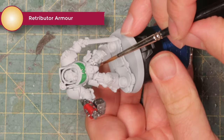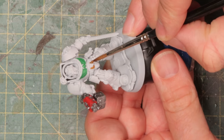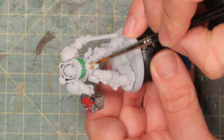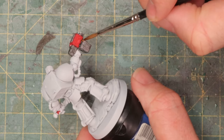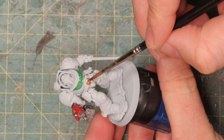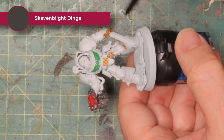I've got some Retributor Armor and I'm going to start picking out little details all across the miniature — like the belt buckle, the clasp holding the scroll, the purity seal, this little Aquila thing on the gun, and the handle of the sword. They'll all get a nice layer of Retributor Armor. He's looking a bit more regal now with his gold details all over the body.